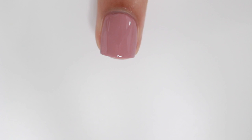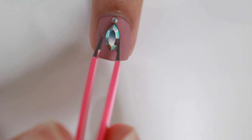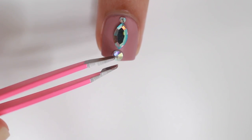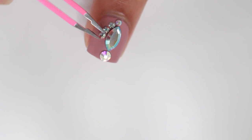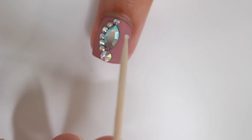It doesn't matter if you use a glossy top coat or a matte top coat — they're all going to work the same. Once your top coat is almost dry, not completely dry but almost, you can start putting your gems on. I'm just using some tweezers to do this; you can also use a gem picker-upper tool. After you put the gem on, push it down a little bit to make it more secure.